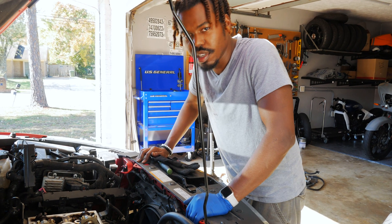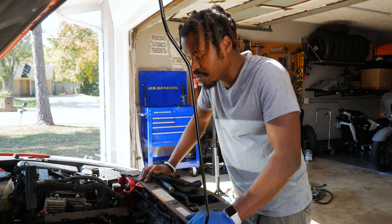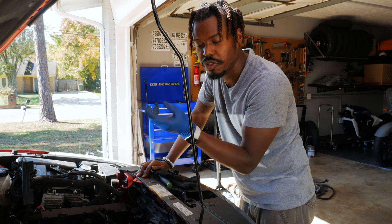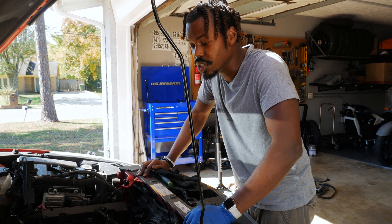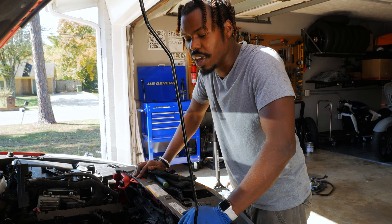This would be my first time pulling a head on an actual vehicle. I've done it on a bike before. The reason I'm even in here is because my wife's car — the timing belt pretty much rounded off at the bottom where the crank meets the belt. So the crank was spinning, but the top end wasn't spinning, and basically I ended up getting some bent valves.